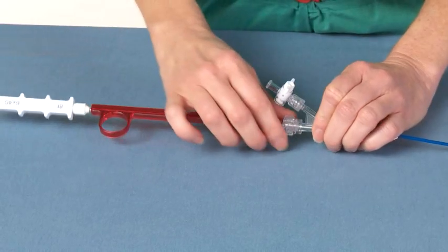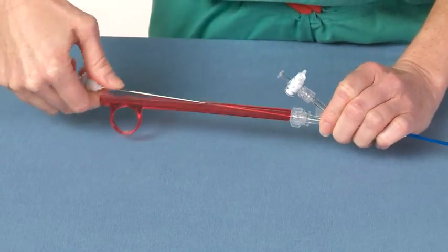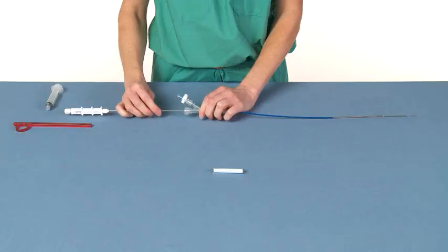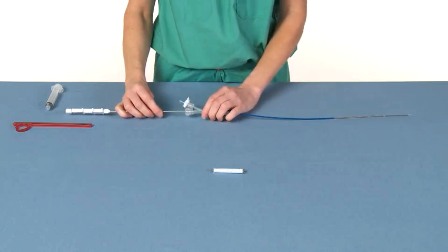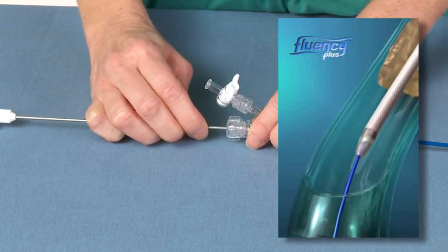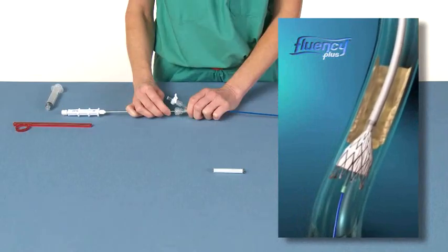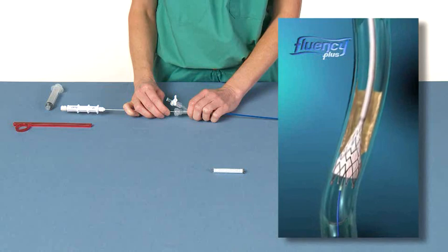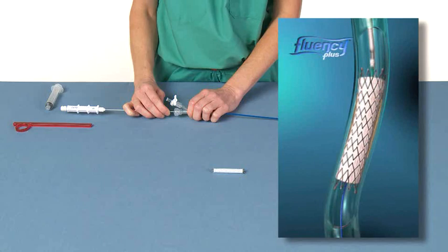Just prior to deployment, open the Tuohy-Borst valve, then remove the safety clip by pressing down on the top of the clip and pulling downward. Under fluoro, reconfirm that the stent graft position still corresponds to the lesion location. Then, slowly pull back the Y-injection adapter towards the handgrip while keeping the handgrip stationary on a fixed surface. This should be done until the Fluency Plus has expanded by approximately 15 millimeters. Then wait a few seconds to ensure secure anchoring of the distal end of the stent graft.